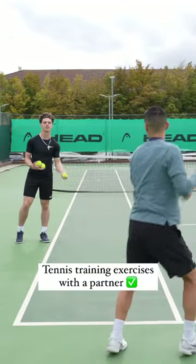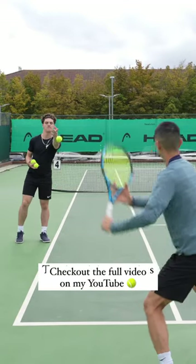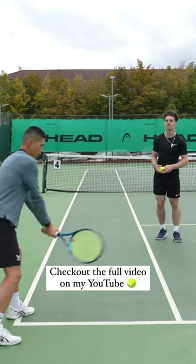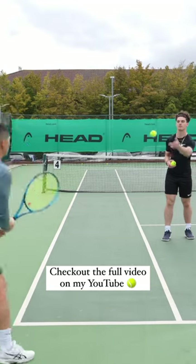So I'm going to start nice and easy, extending my arms out towards the tram line. You don't need to hit the ball hard, but you just need to focus on enough spacing on your ground strokes in order for you to extend out and hit through your target zone. So we'll do the same on the forehand.